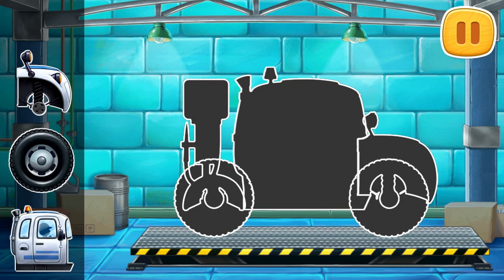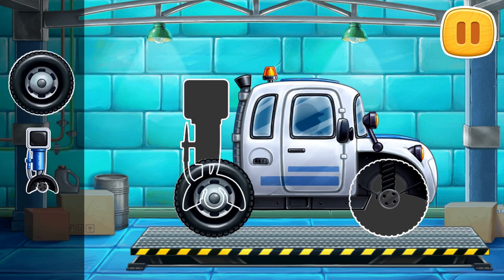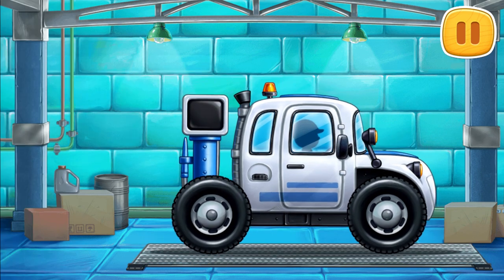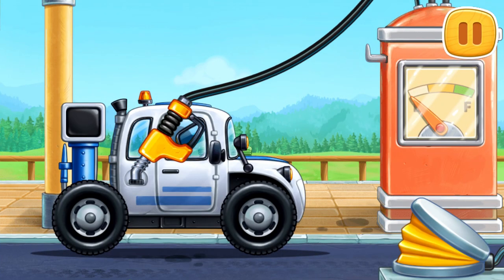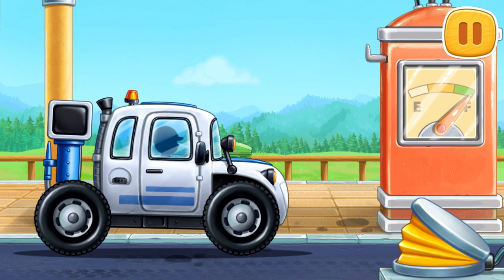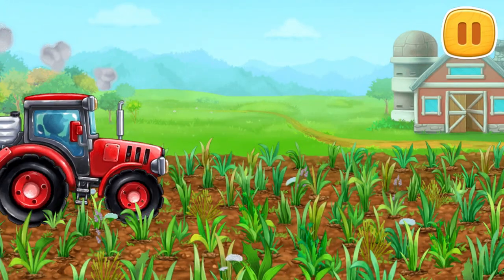First, let's assemble a soil sampling car. We did it! And now we need to fuel the soil sampling car. Let's sample the soil for nutrients.